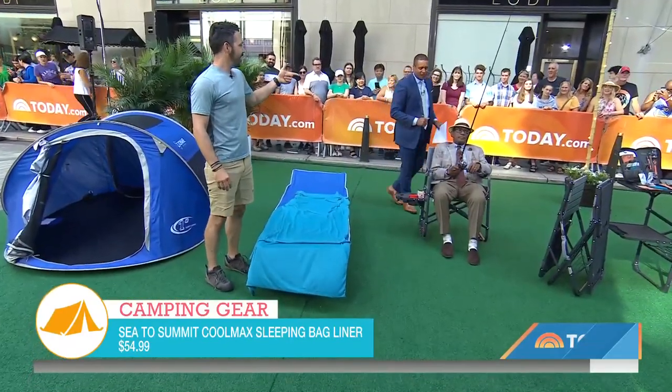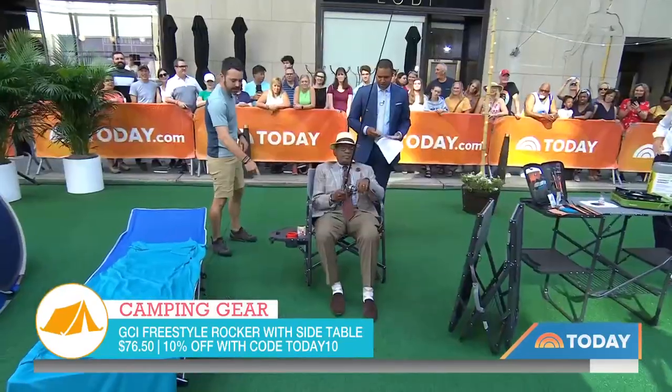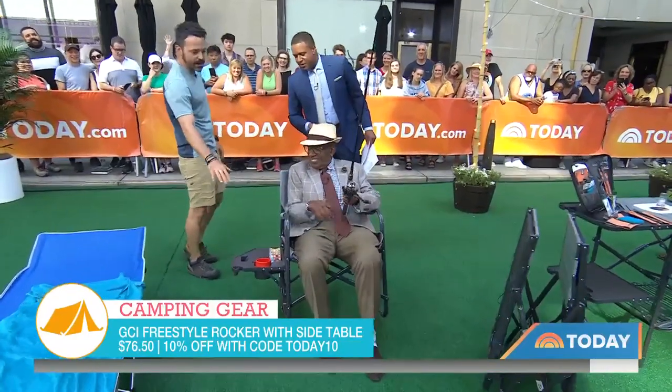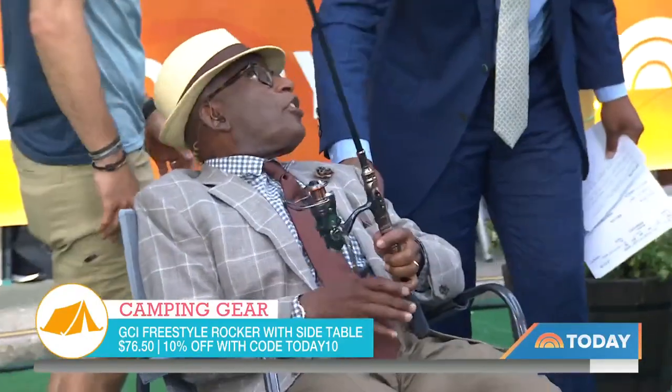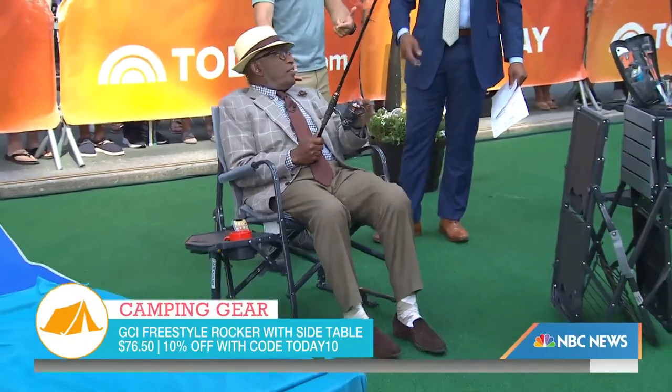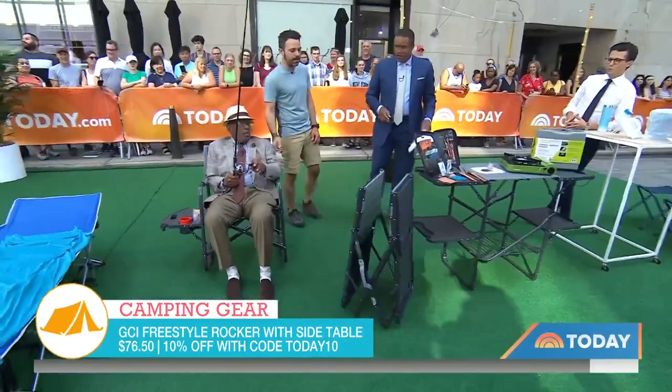We should point out that this attractive older fisherman doesn't come with the chair. But the chair is another must-have — the GCI rocker. This is the most comfortable folding camp chair you're going to get. Really innovative side table holds all your stuff: your fishing rod, your stemmed wine glass if that's what you prefer. It does rock very nicely. That's under $100 — $85 — and there's a discount code today for 10% off. So even better deal on that.